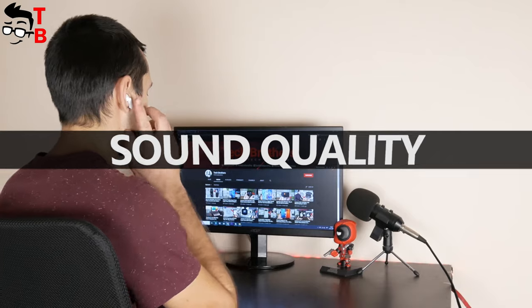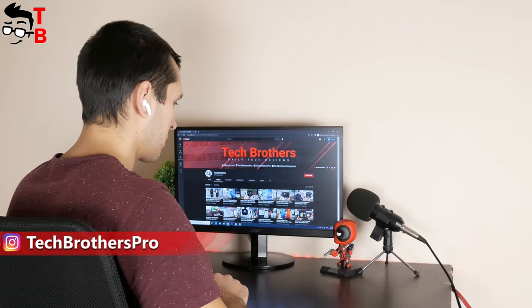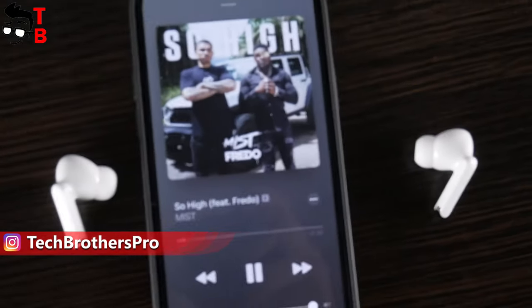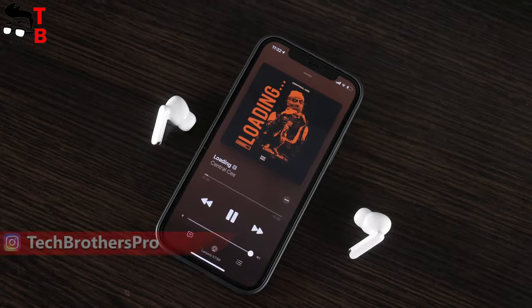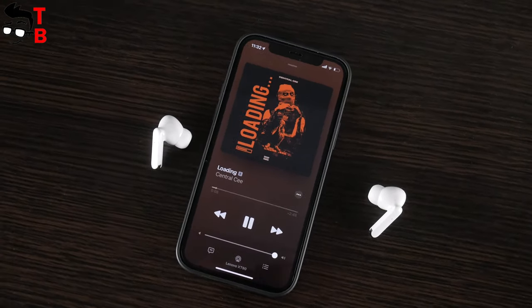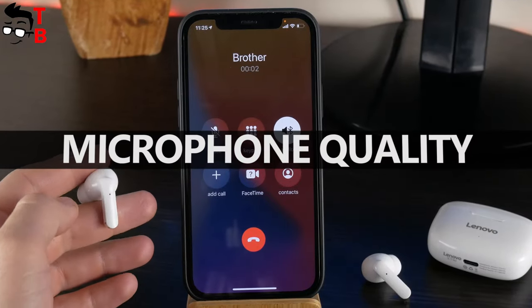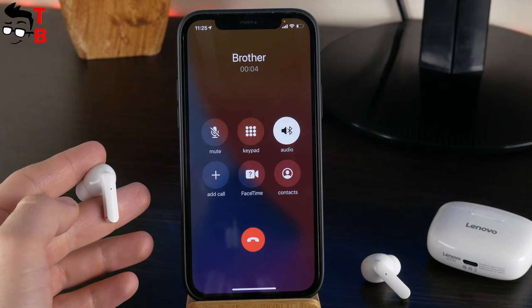The sound quality of these earbuds is really good — I'm even surprised. I tested the Lenovo QT82 some days ago and it had much worse sound quality. The Lenovo XT90 has good bass and clear sound. Now I want to test microphone quality. I'm going to talk in a quiet room and in a crowded place.